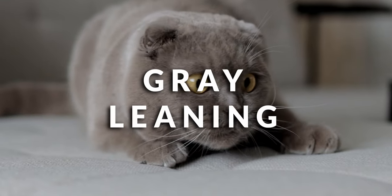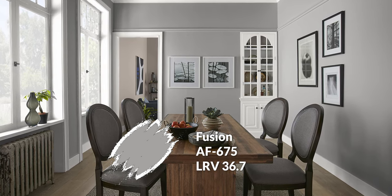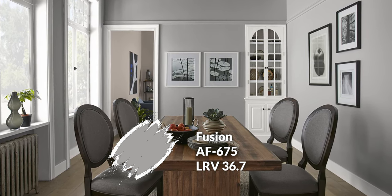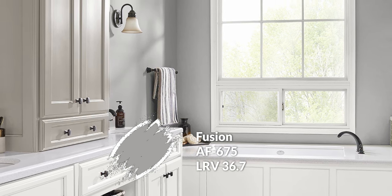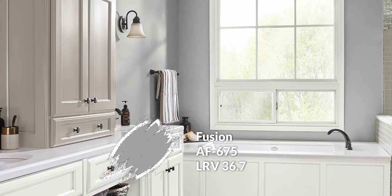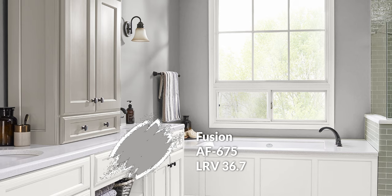The second finishing color is similar in composition — another gray-leaning color with a pretty decent coloration coming through in the form of a smoky purple. This color is called Fusion, part of the Affinity line, AF675. It very much complements River Reflections. Purple and green aren't completely opposite on the color spectrum, but they do have a bit of a complementary relationship, so they'll allow each other to stand out well. You can use these two finishing colors in the same space, but I always recommend avoiding a 50/50 split — aim for an 80/20 or 70/30 max for a nice sense of complementary balance rather than actual balance.